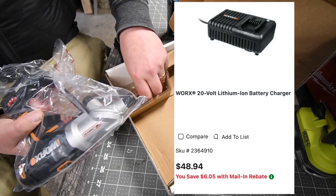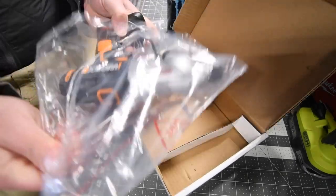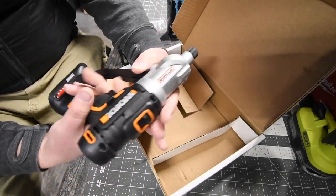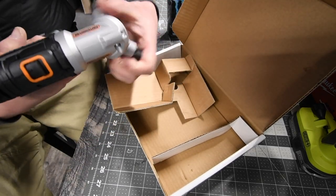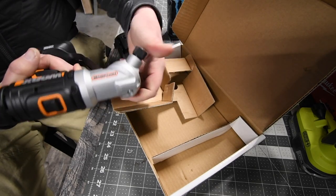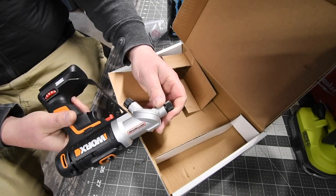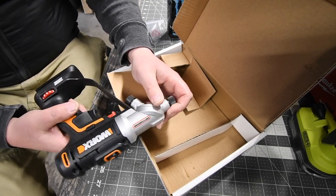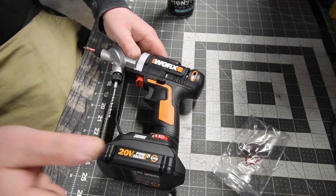You do get a couple of other bits in this. Here is the tool — there is a lock switch so you can rotate it and continuously rotate it in any direction. It does come with the regular drill bit.